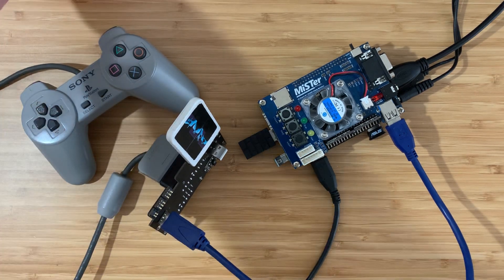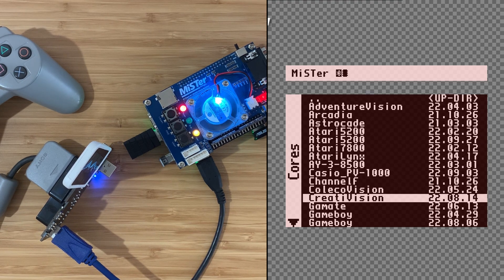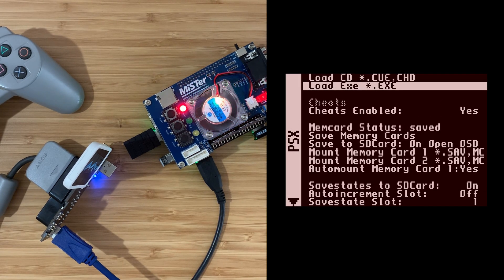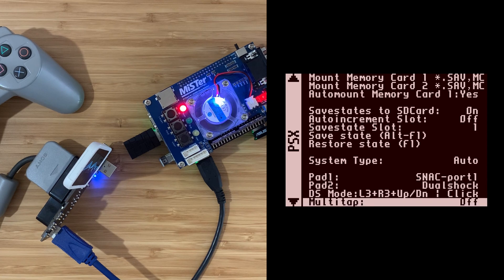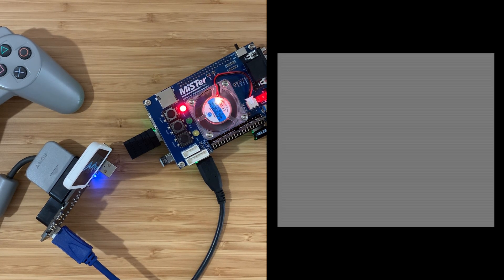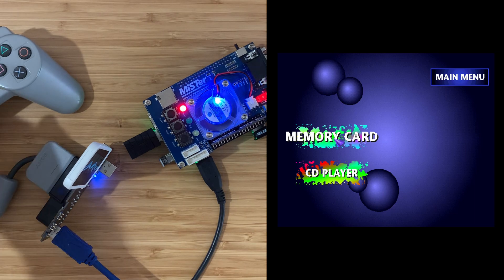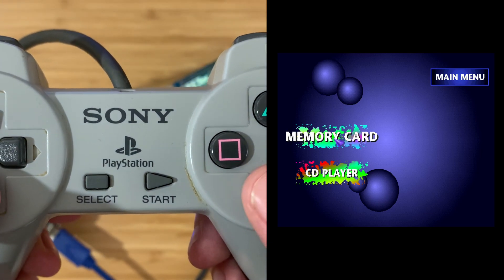Let's put that down and power up the MiSTer. Let's run the PlayStation core - there it is. Navigate to the menu. Pad 1 - let's change that from DualShock to SNAC port 1. Okay, power on the PlayStation. Does it work? Moment of truth. Yes - okay, that works. Memory card - nice, look.